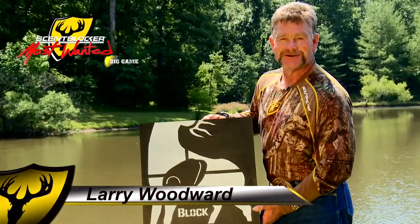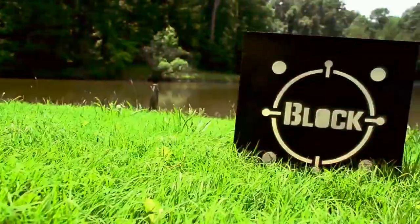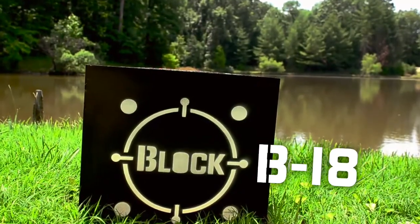Hi, I'm Larry Woodward from Scent Blockers Most Wanted. Let me tell you what's up with the new Block Black B18.